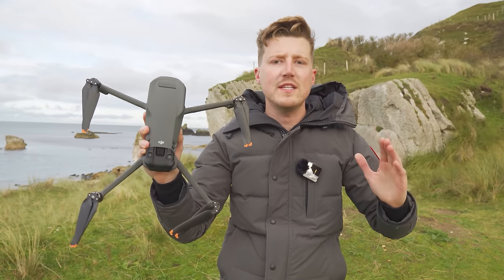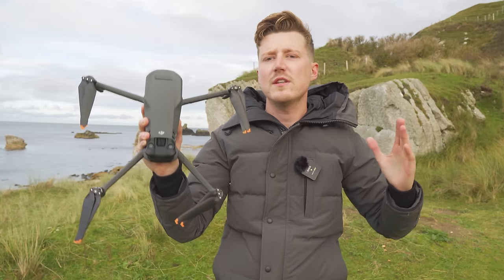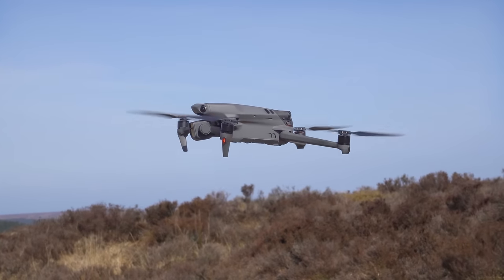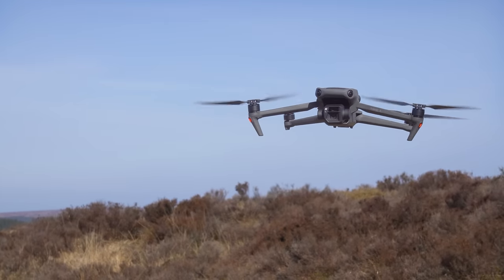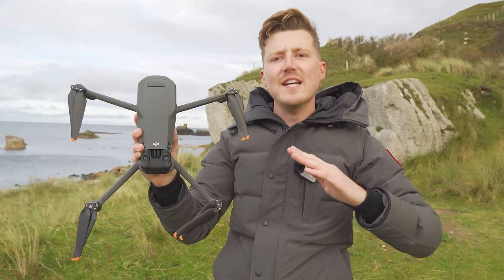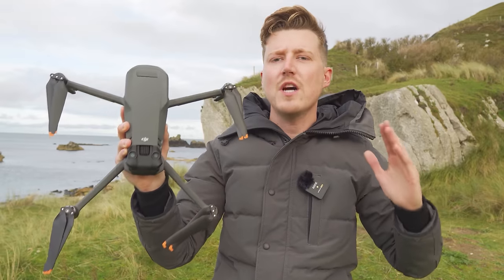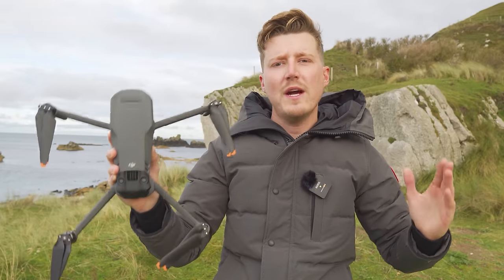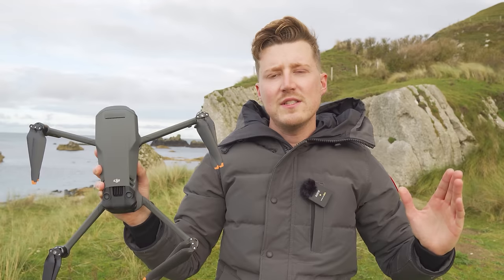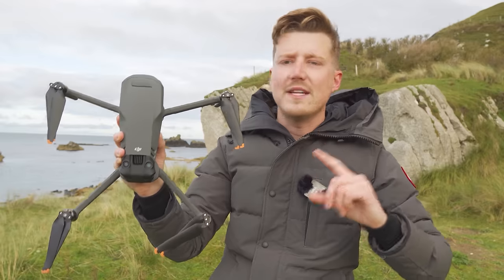I'm going to approach this video from two different perspectives. Firstly, if you already own a drone such as a Mavic 2 Pro or even the original Mavic 3, I'm going to talk about the big differences. Secondly, if you're a beginner or looking to buy your first flagship DJI drone, I'll cover the features you need to know, so you come away armed with the knowledge before buying.